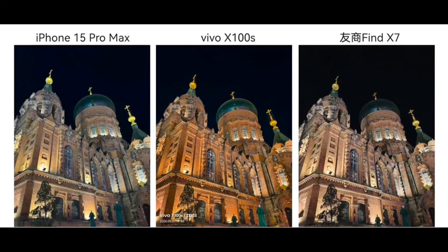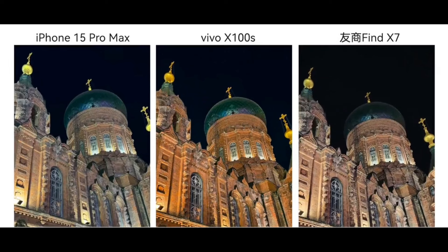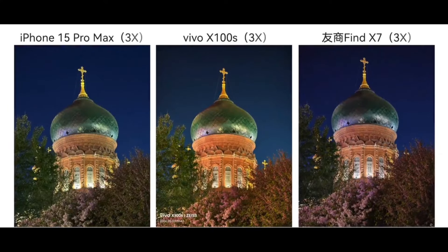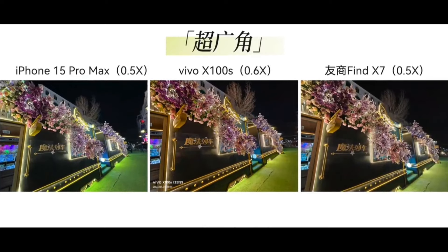Now let's look at the night scenes, where the X100S's super-sensitive bionic main camera shines with stronger advantages during the night. Starting with white balance control, it captures building colors that are pleasing and notably distinct compared to other models. When switched to the Vivo Zeiss-T anti-reflective coating, the overall image is brighter, and even the dark tree branches' details aren't lost. Looking at night telephoto shots at 3x, Vivo's colors have a slight greenish-yellow tint but it handles highlights well, avoiding overexposure.